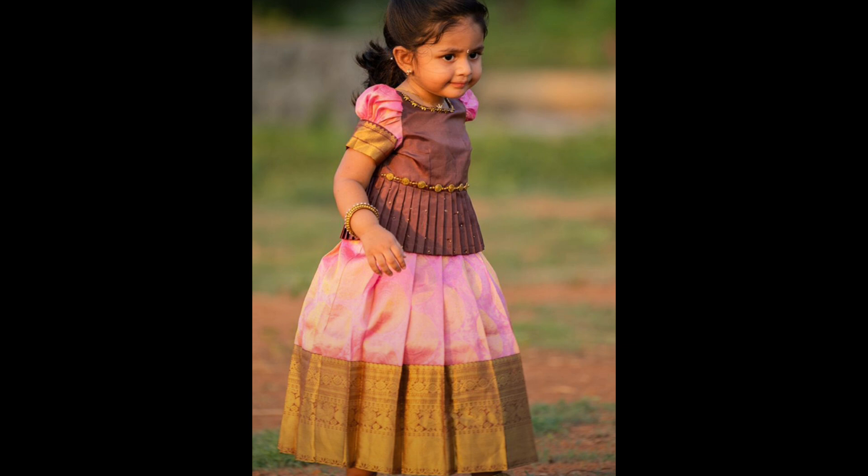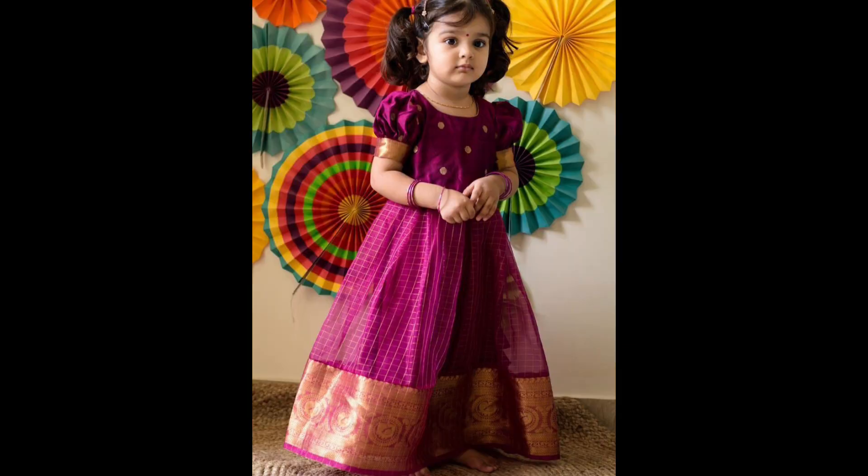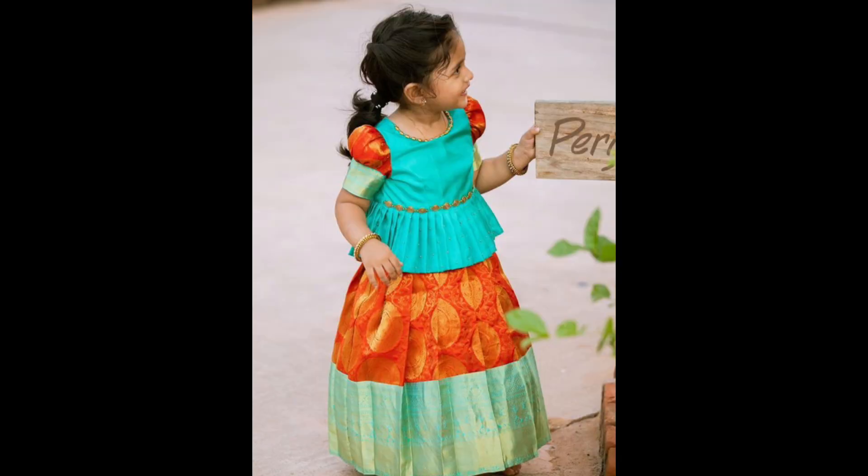For a more traditional look, a lehenga that mimics the half-saree style is popular. This design includes a long skirt, a short blouse, and a dupatta draped like a saree.